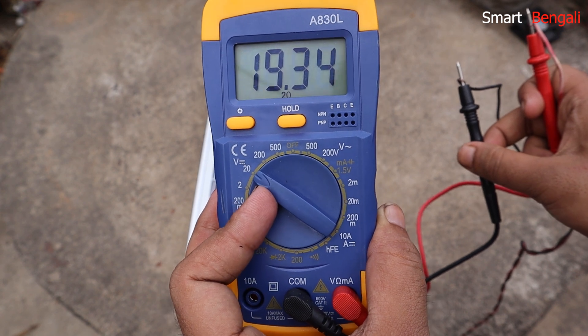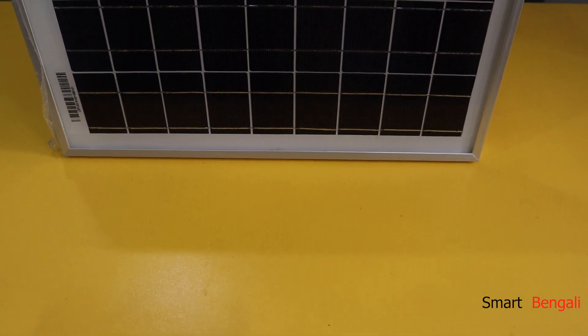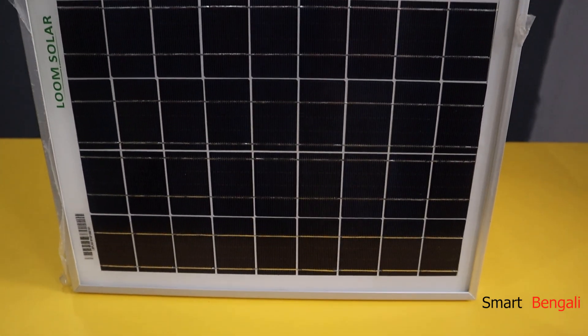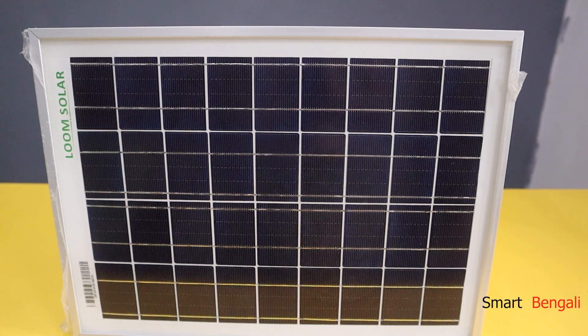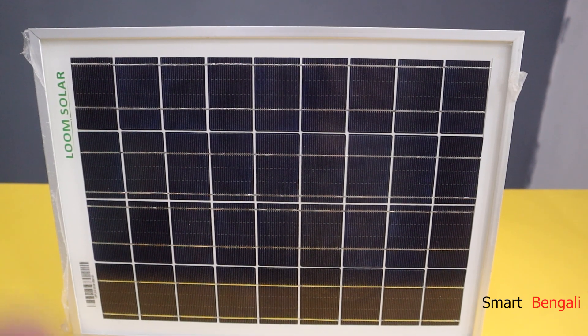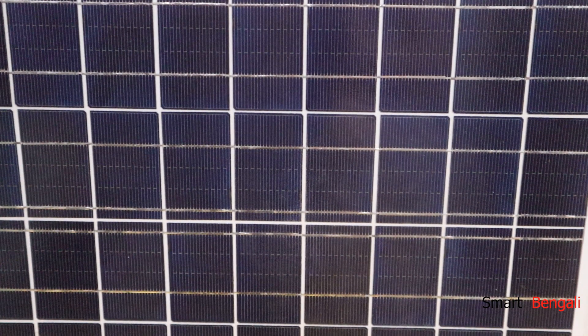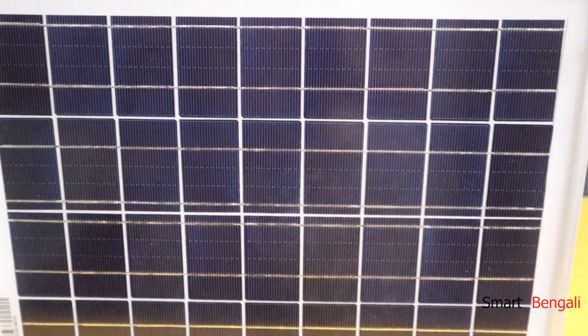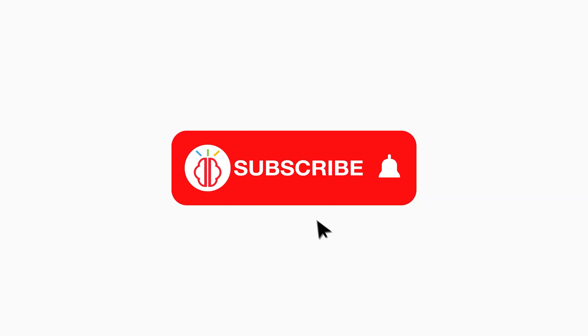So guys, this is a really good solar panel from Lume Solar. If you want to purchase one and dive into the solar energy world, go ahead — the link is in the description. Let me know in the comments if you want to see more solar energy related videos on my channel. If you have any other questions, feel free to ask — I'll definitely reply when I get time. Like this video and please subscribe so that this much effort doesn't go in vain. See you in my next video. Thank you.